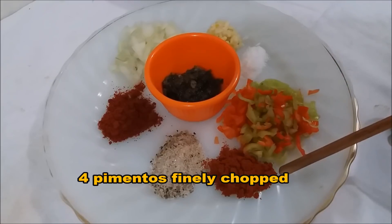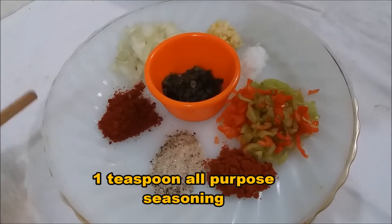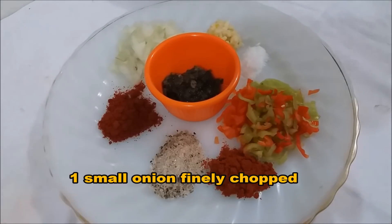I have some paprika powder — one teaspoon — one teaspoon of all-purpose seasoning, one teaspoon of chili powder, and one small onion that I finely chopped up. So what I'm going to do is take all these ingredients and add them to the bowl with the pork.